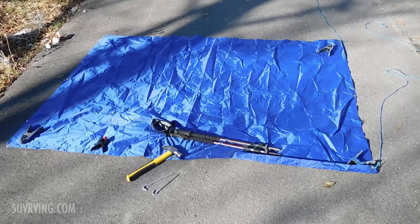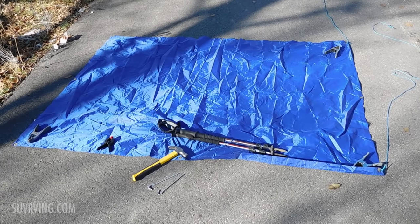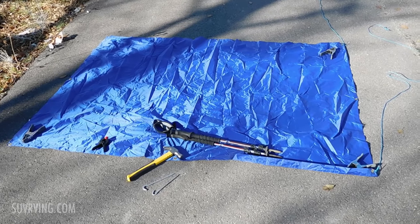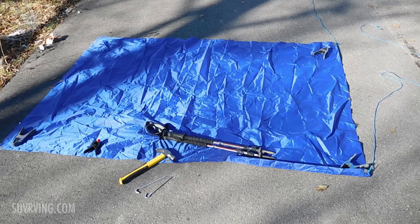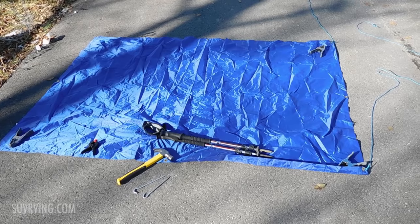One note about tarp size: you probably don't want one too much bigger than this unless the top of your vehicle is pretty big, and you'll see why in a minute here.